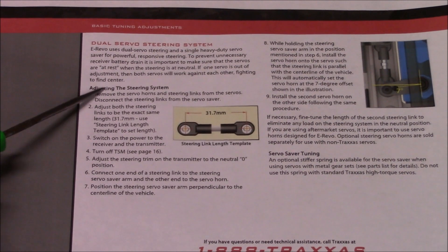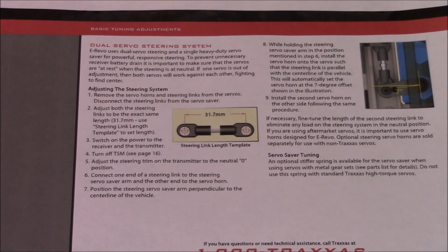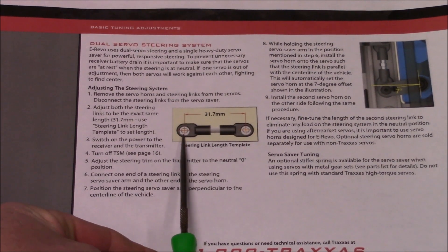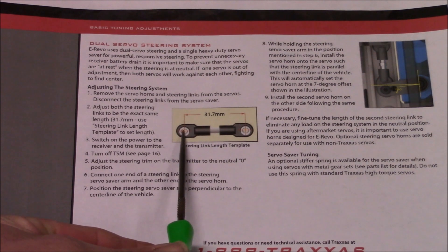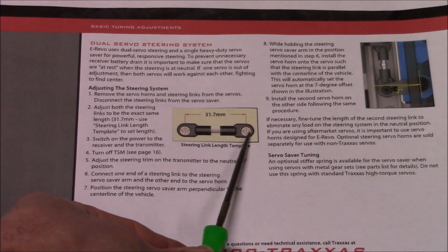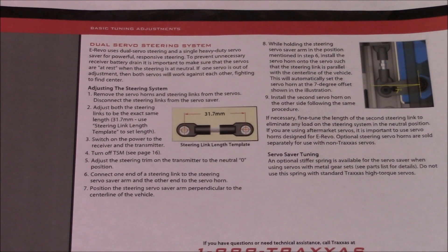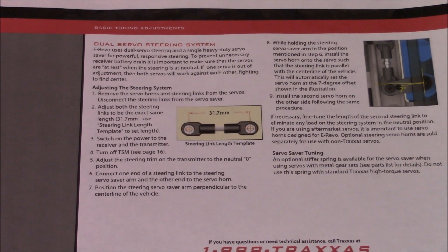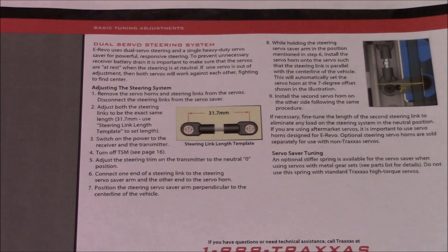Now if you read through this series of steps from Traxxas, basically what they're wanting you to do is go ahead and disconnect your steering linkage. You're going to take the 2mm Allen off the end that has your servo horn on it and the other 2mm Allen off the end connected to your servo saver. Once you have that removed, take the 2mm Allen out of the center of your servo horn connecting it to the servo and remove your horn. Once you're done with that, take your remote control and car, turn it on, and set the steering trim to zero and also the TSM to zero.